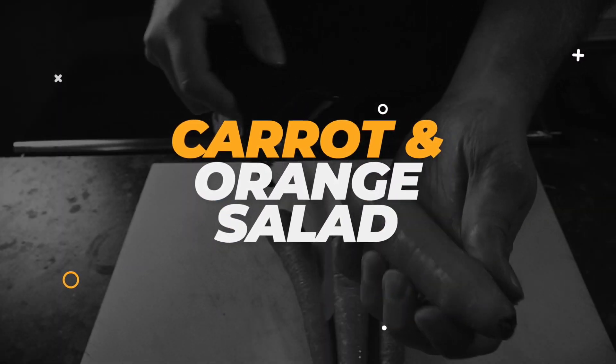I think we should start off by making a raw dish. Let's jump in the kitchen and let's make a carrot salad. To start, we're not just going to make a carrot salad — we're going to make a carrot and orange salad.